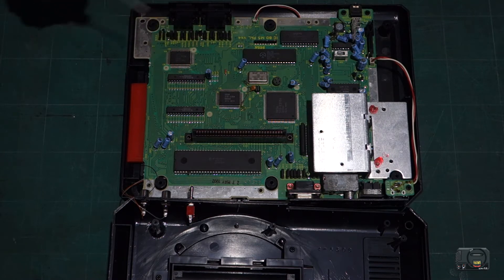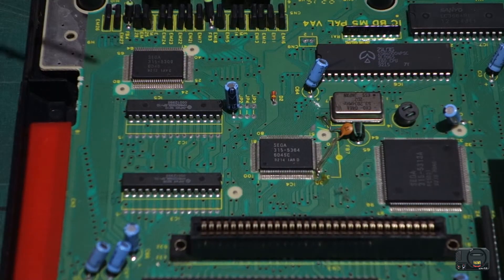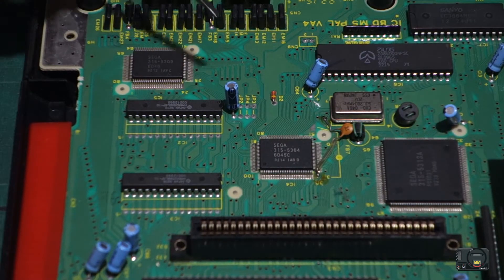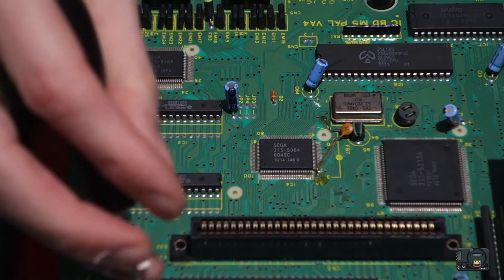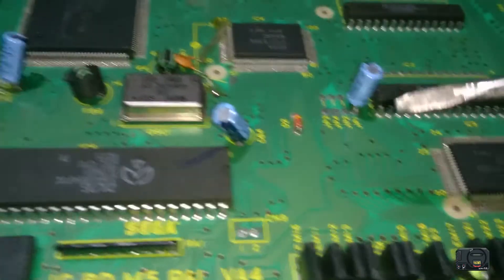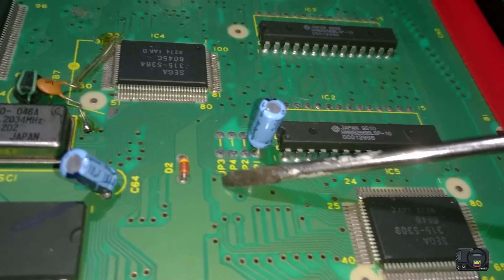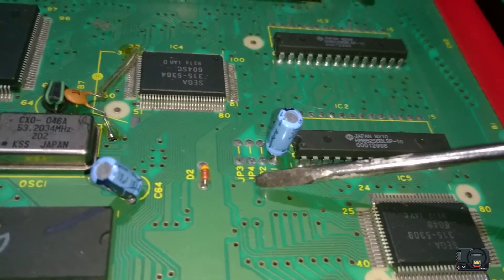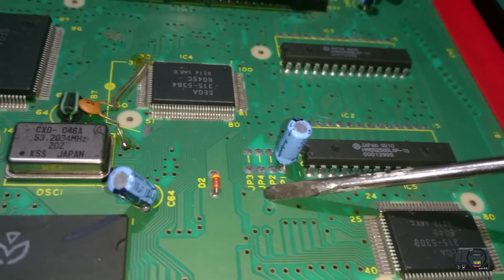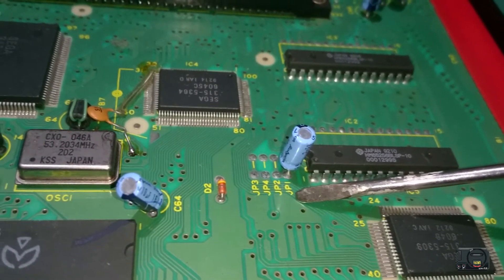We'll zoom into this area and talk about what all the pins are. So what we've got here are four jumpers. JP3 is PAL, JP4 is NTSC, JP2 is English language, and JP1 is Japanese.